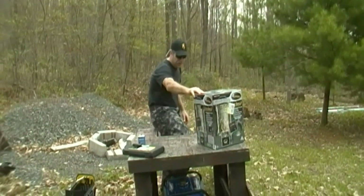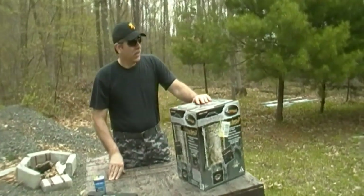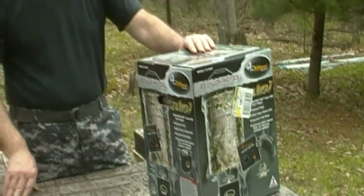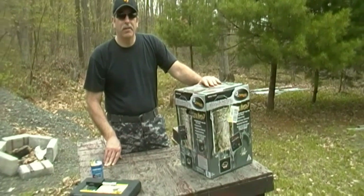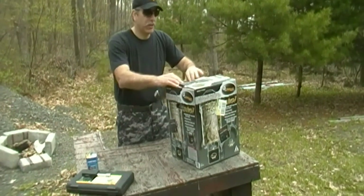Let's get started on this. We have here a Wild Game Innovations 6.5 gallon photocell feeder kit. We're at camp and it's go time again. We're going to put up a small feeder, fill it with corn, hang it, and show you how we're going to hang it. Let's take a look in the box and see what you get.